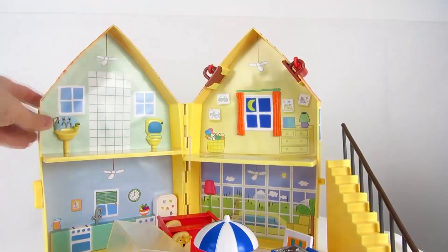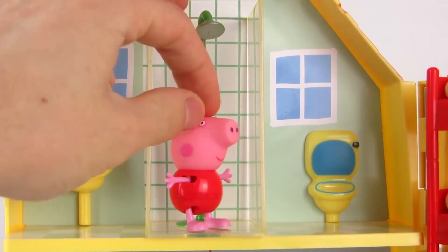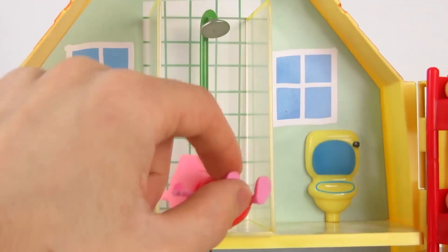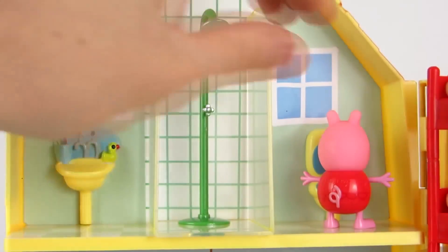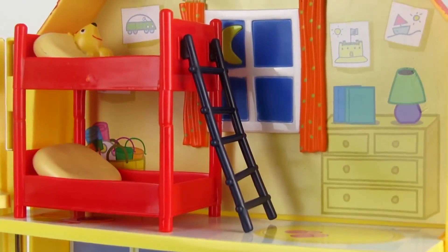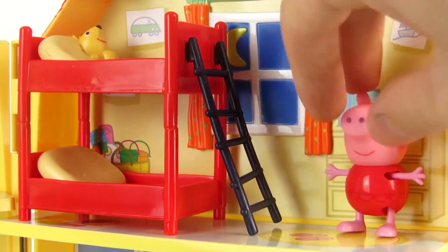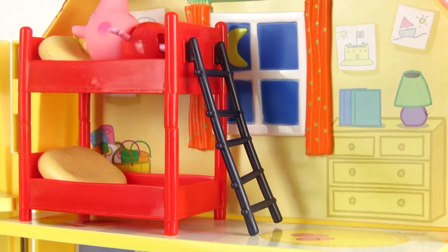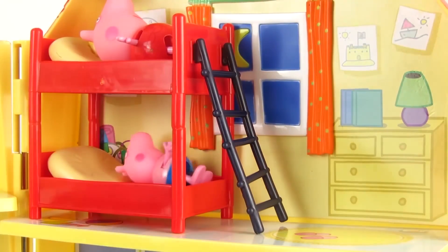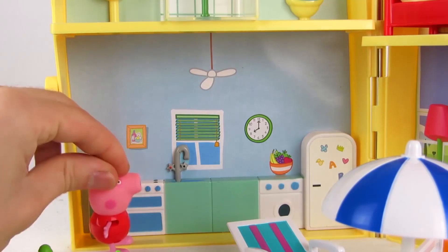Let's take a closer look at the rooms. There's a sink and shower in the bathroom upstairs, and of course the toilet. Next to it on the right there's a playroom or bedroom with a bunk bed — you can have the figure climb up the ladder, and there's enough space for both figures. There's also a kitchen with faucet, dishwasher, oven, and fridge.